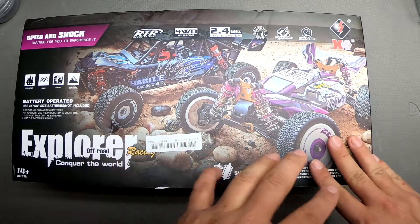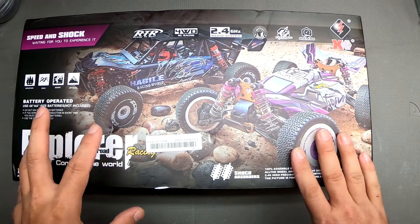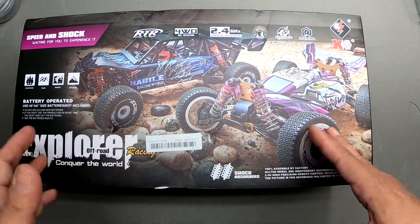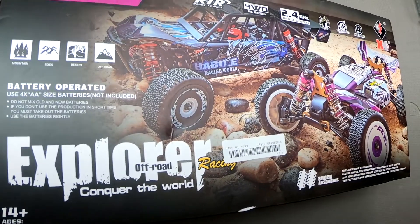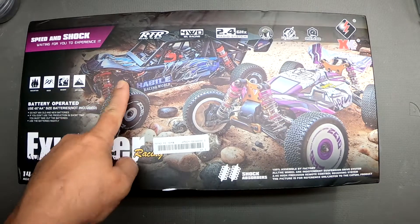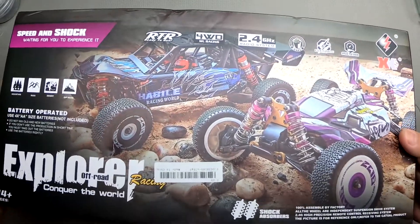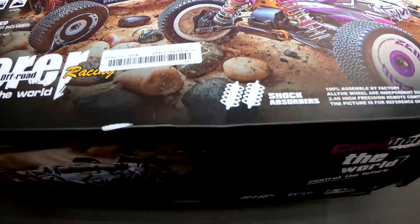That number is 144001, and if you Google search it you'll find a ton of videos on that car. I thought about getting one various times, and a couple others in that same class, but it didn't seem like it was going to be as stable because of the wheelbase. They just came out with this new vehicle, number 124019 — it's an all-wheel drive buggy, the purple one here.